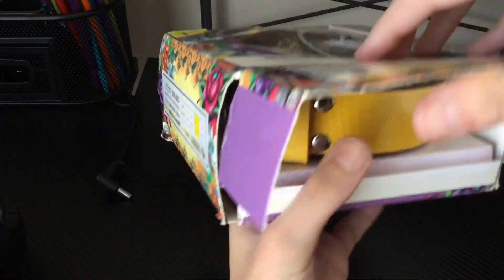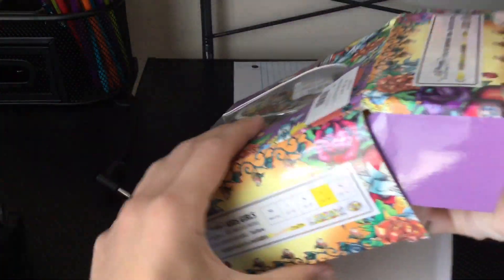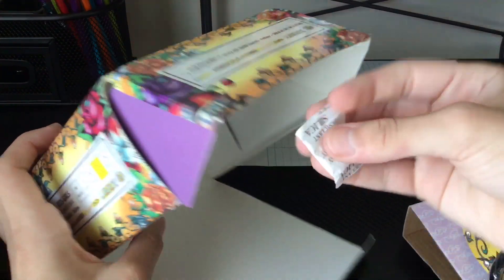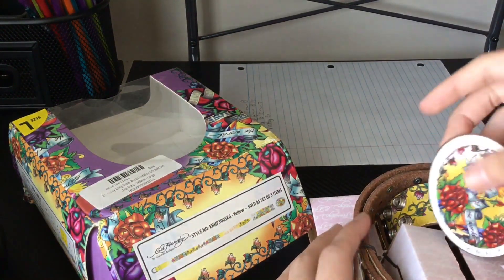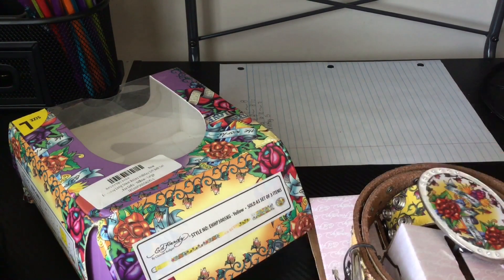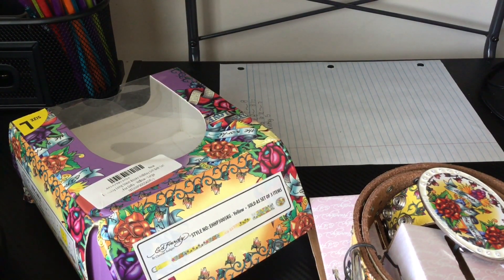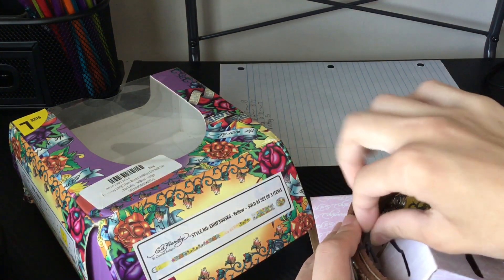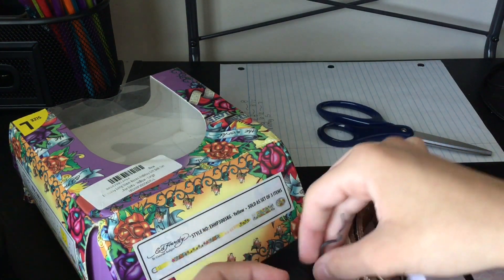I don't think it needs to say Ed Hardy anymore, but okay. We got one of these epic plastic tie things — don't care for these. Got a buckle, and I'm gonna need scissors for this. Actually no, I can just pull these off. There we go — this is probably the first time this thing's been touched in ages.